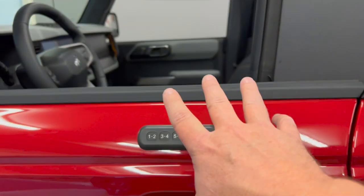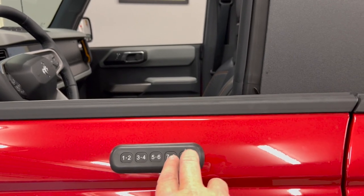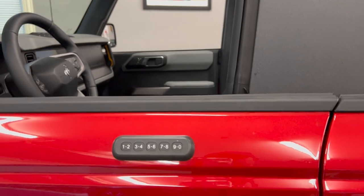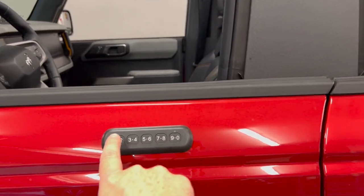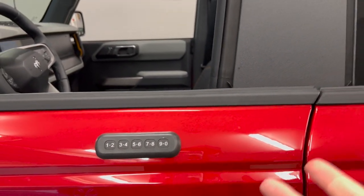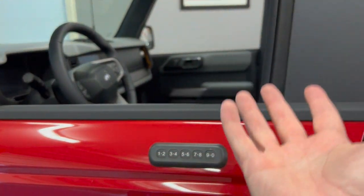Now the way that you lock the doors anytime you want is you just press and hold the 7-8 and the 9-0, and that will lock them. The doors have locked — I heard them lock. Now I can go ahead and test out my new code, which is 1-2-3-4-5, and you can hear that the door is unlocked. I have now programmed user number one.